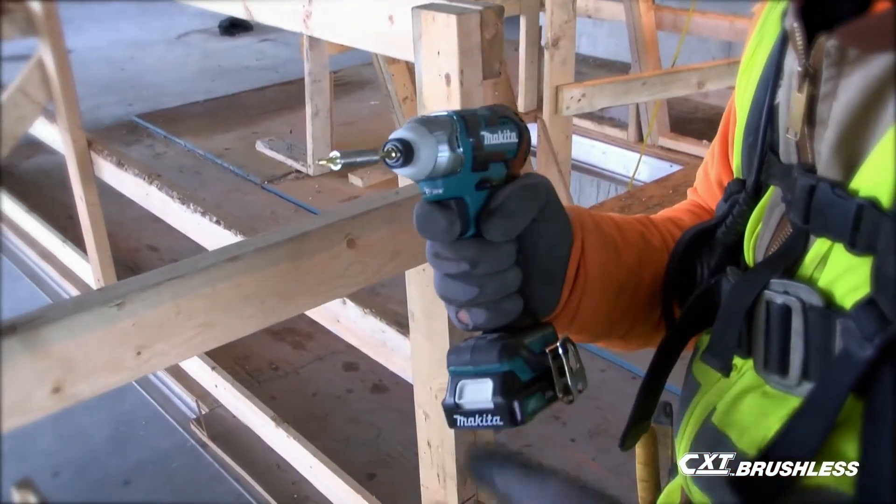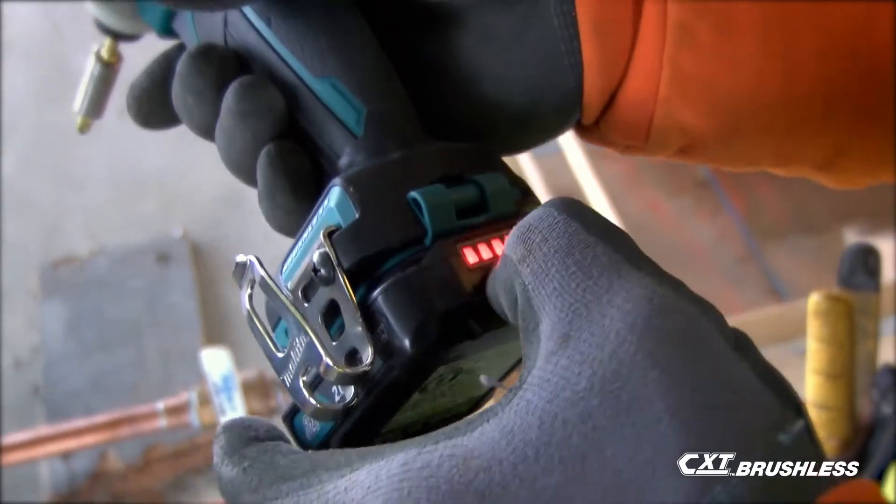Cordless is by far way better than corded — there's no comparison. You're not dragging a cord a hundred feet through the building.